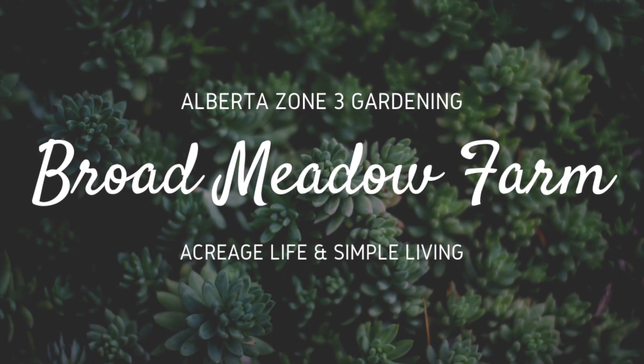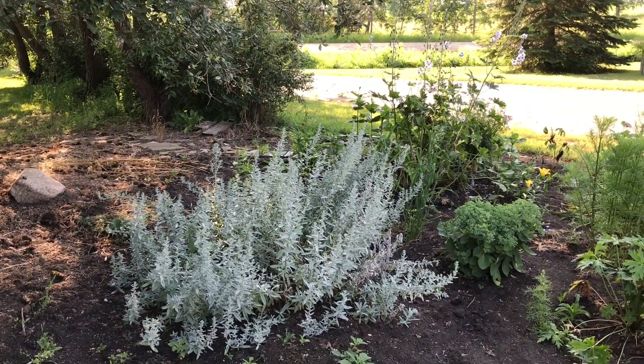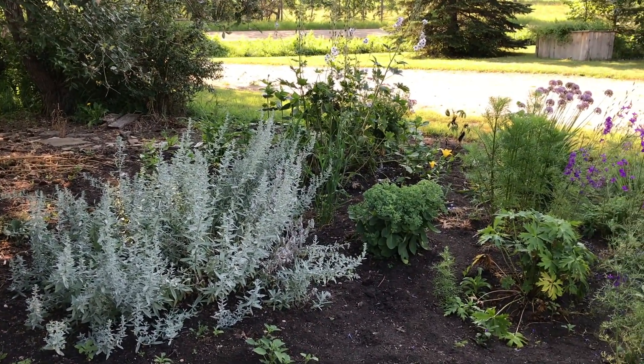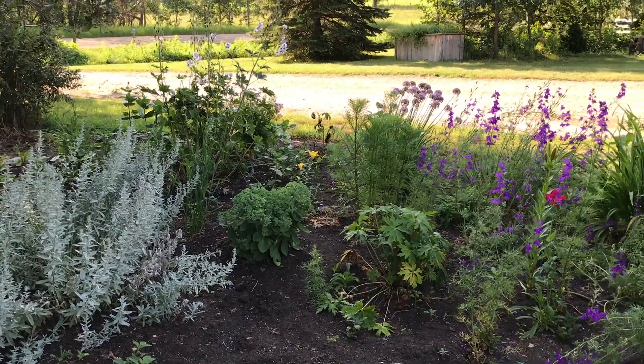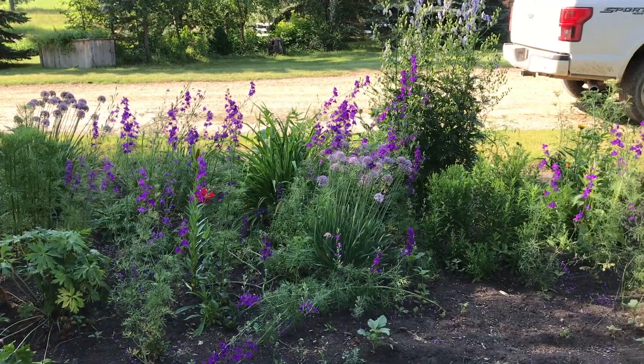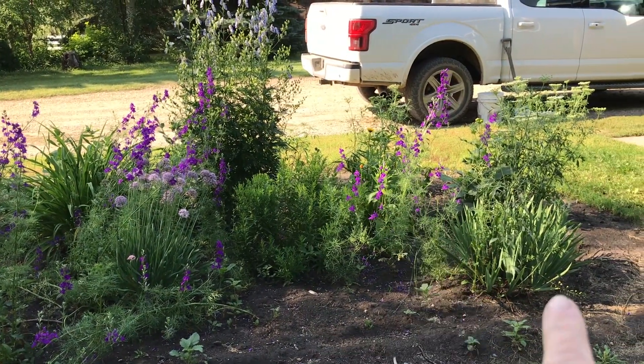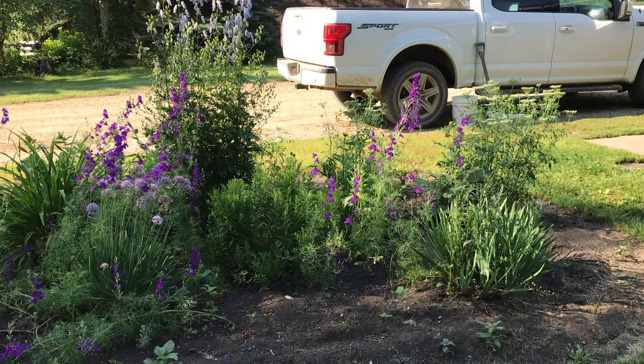Early this spring we talked about how to divide perennials, how to clean perennials and get your garden ready for spring. So this is what it looks like now that it's been a couple of months. I've got a nice mix of annual larkspur, some perennials, and some more annuals as well.